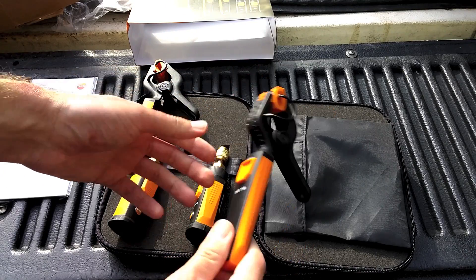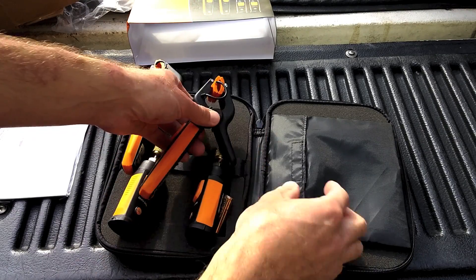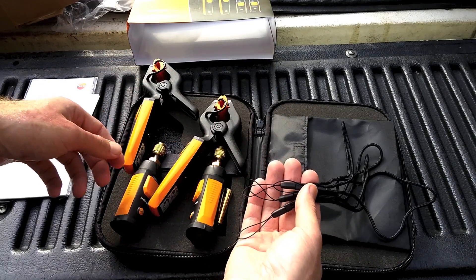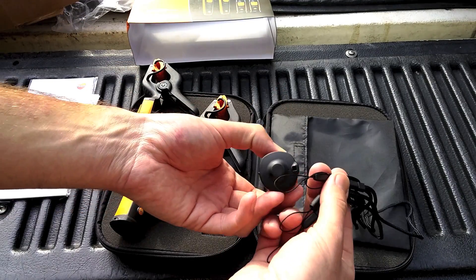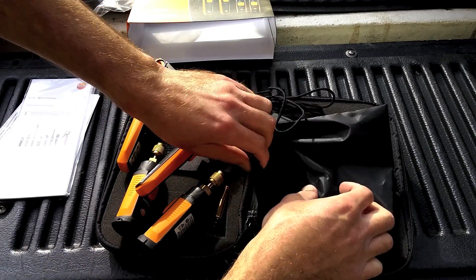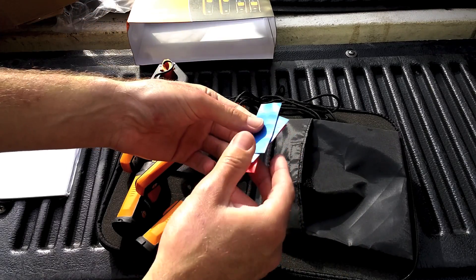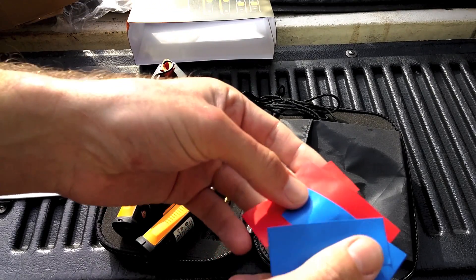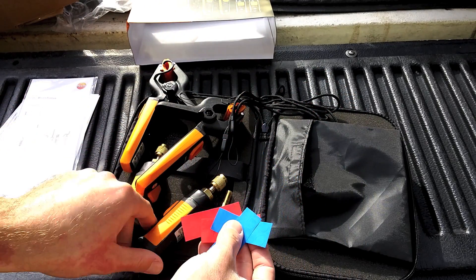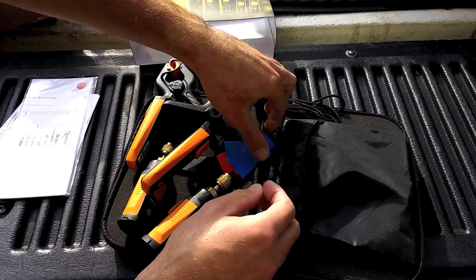I think each probe takes three AAA batteries, so you got one spare set that they gave you — not bad. In this pouch, looks like they gave some lanyards that go in right here. There's also this little pouch with colored dot stickers. I guess you mark your probes — which one's the high side or the low side. That's good.